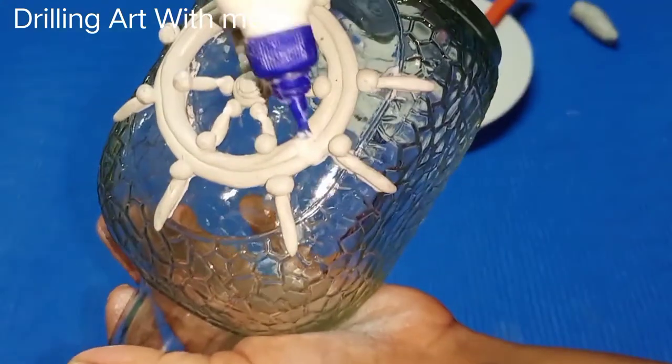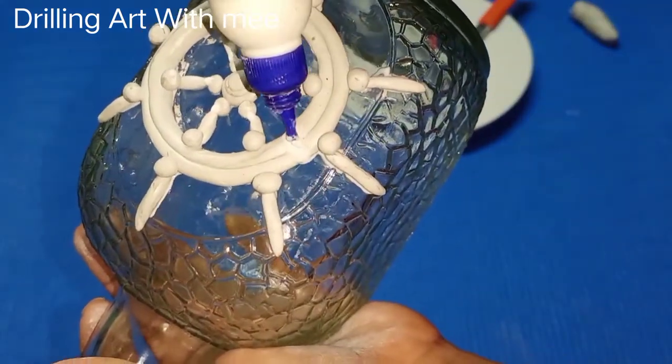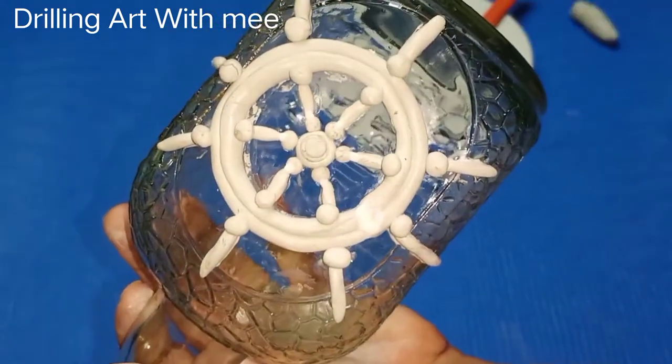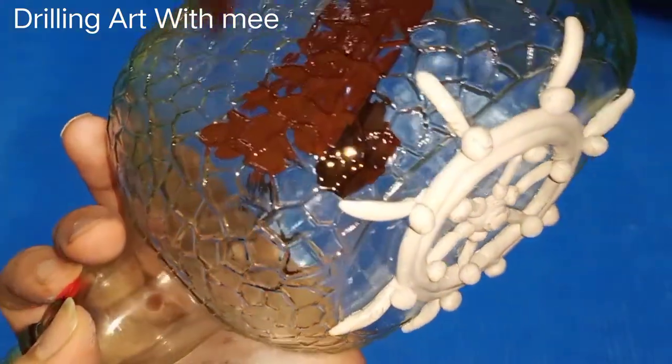Now I have to create the joints. I have to use them in order to secure and hide the joints. After dry.